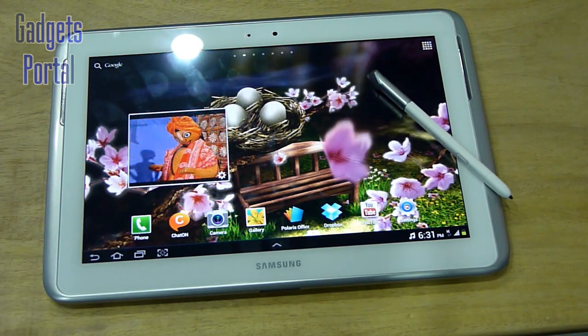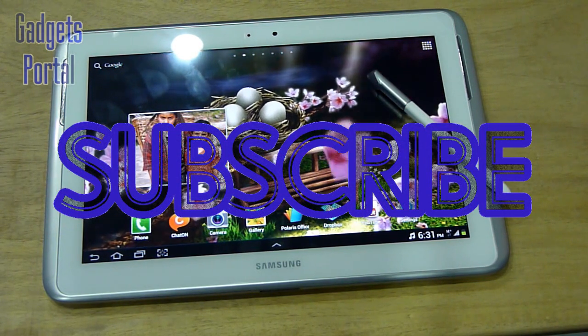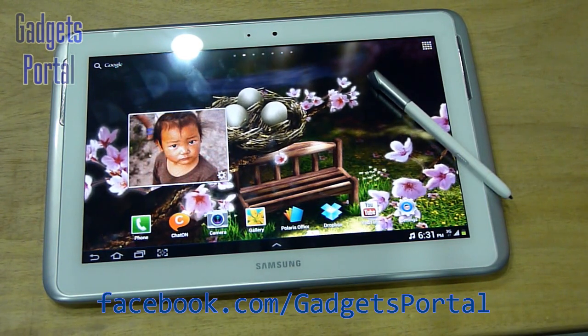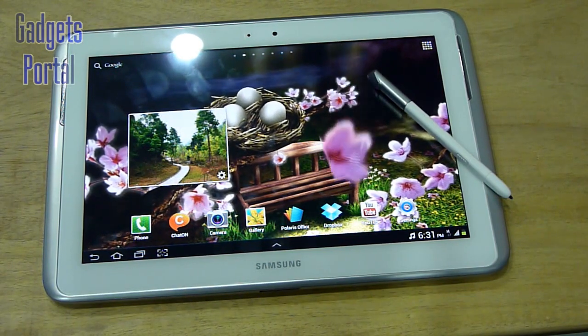Check the channel for in-depth reviews on this tablet along with the S-Pen demo, and don't forget to subscribe to Gadgets Portal to get updated about new review videos. You can also catch me at my Facebook page at facebook.com/gadgetsportal. If you found this video helpful, please like, comment, and share it with your friends. That's all for now — thanks for watching, see you in the next video, bye bye.